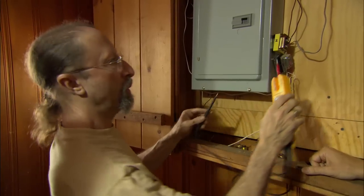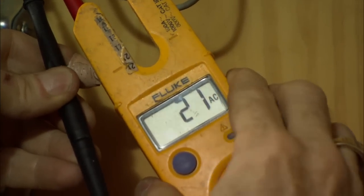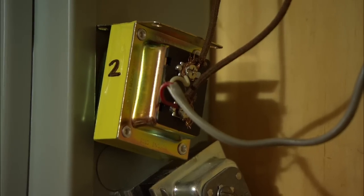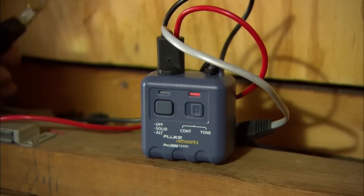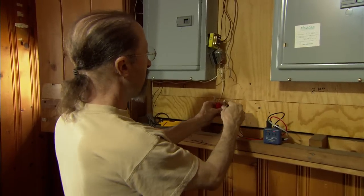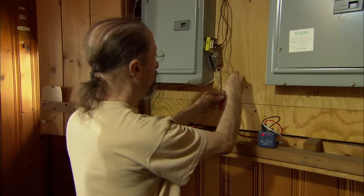First thing, let's make sure the transformer works. We'll test it here and we get 21 volts. So the transformer's good. Now what we want to do is see whether this pair of wires or this pair of wires goes up to the bell. We're going to take them off. This is a toner — it sends radio signals over the wires and helps us trace a wire in the house. We're going to connect it to these wires and see if the signal gets up to the doorbell button.